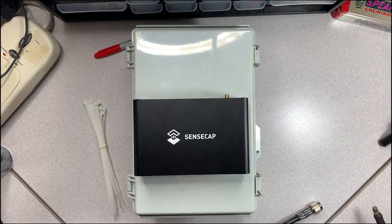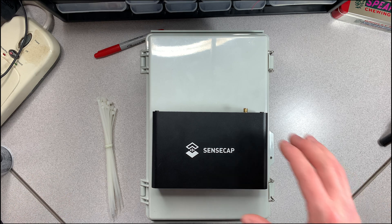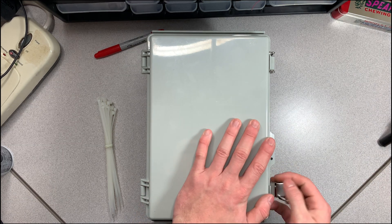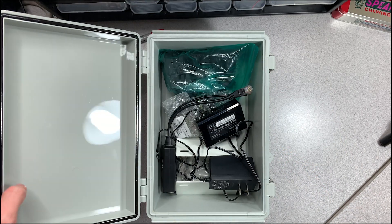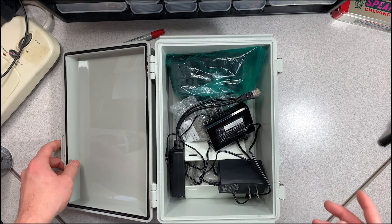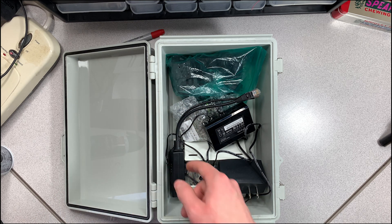I currently have 25 feet of LMR 400 cable, and as you guys know, that is way too much. This particular cable is eight feet. Enough talking — let me open this thing up. It's got two clips, and this is the box I'm going to be using. It'll be in the description below — it's a really cool box.